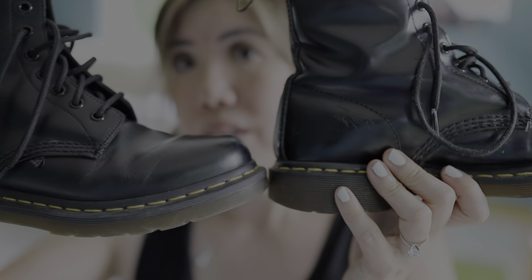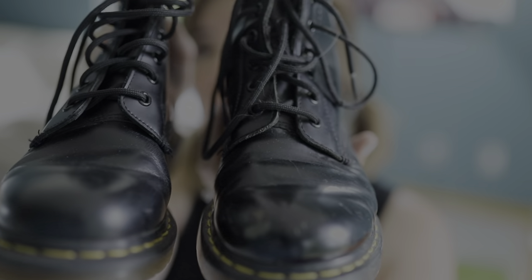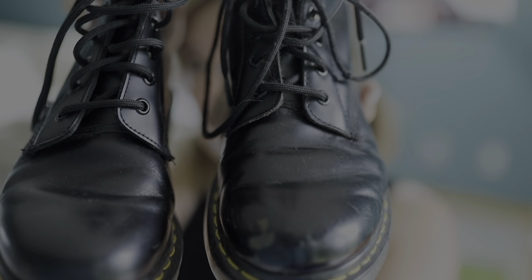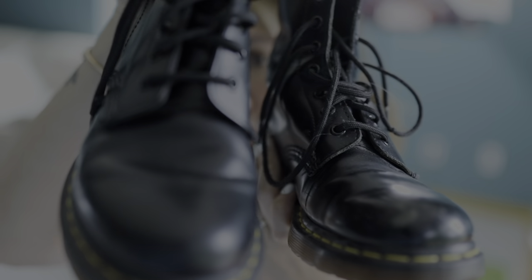Same boot, same size — totally different texture. This one is matte, this one is shiny. Watch out for that when you're buying on pre-loved websites, because you want to get the right style — either shiny or matte.